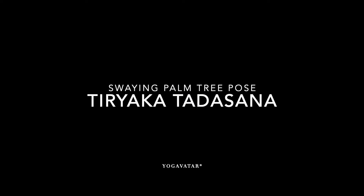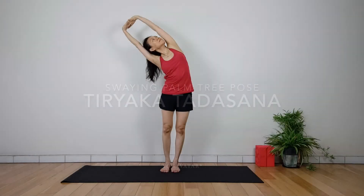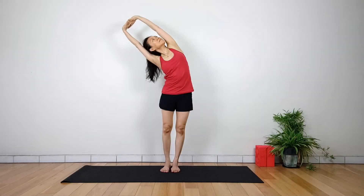Swing palm tree pose, or Triyaka Tadasana in Sanskrit, is a beginner's standing posture and variation on palm tree pose. With the legs a little wider than the hips, the practitioner reaches interlaced hands toward the sky and bends to the side.